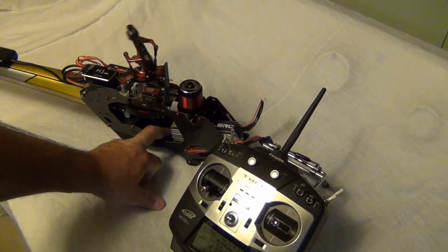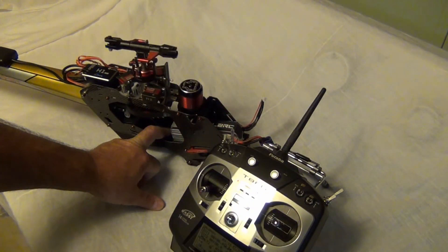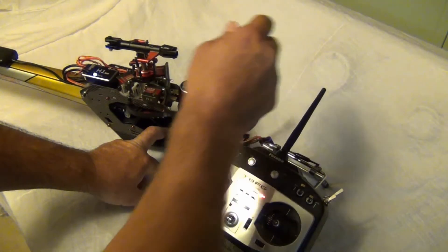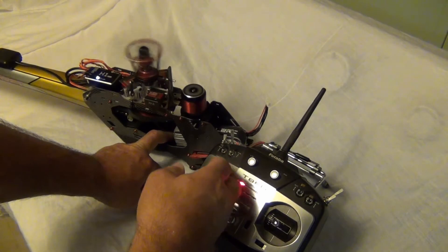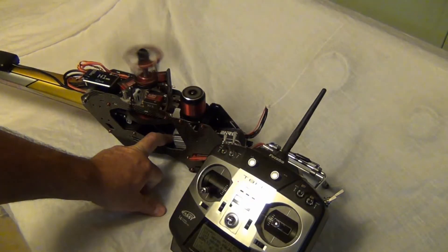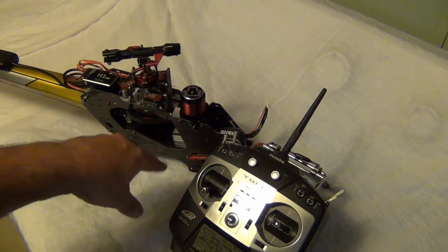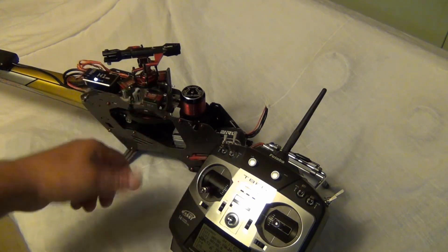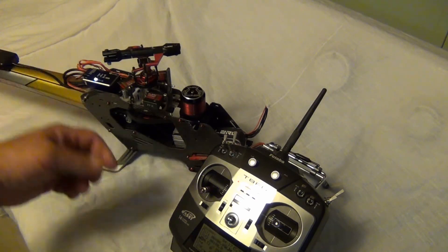I got a problem with my ESC - I don't know why it keeps doing this. It just has one set speed and I set the ESC for slow start on the motor. I have a bug with my Align ESC; I don't know why it does that but it kind of has a hard time starting at first.